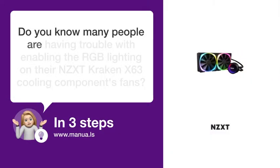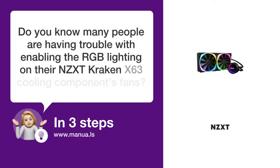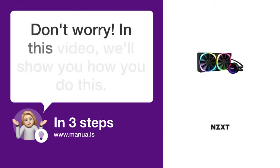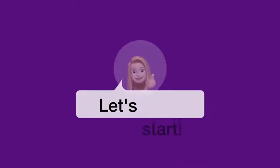Do you know many people are having trouble with enabling the eRGB lighting on their NZXT Cranex 63 cooling components fans? Don't worry! In this video, we'll show you how you do this. Let's start.